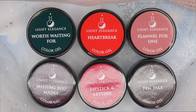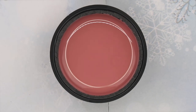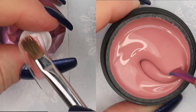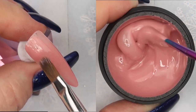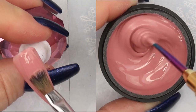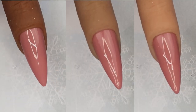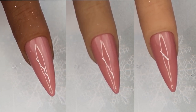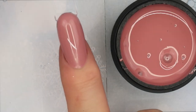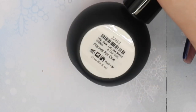Let's move on to the color gels. First up is Flannel for One — a really soft winter tan leaning on the terracotta side, or a deep carnation rosy pink because there are a lot of pink undertones in this color. When I swatched this, it went on so smooth like a buttercream — and these are hard gels. Light Elegance may have tweaked their formula. It's very opaque; one to two thin layers gives you the opacity you'd want in a color gel.